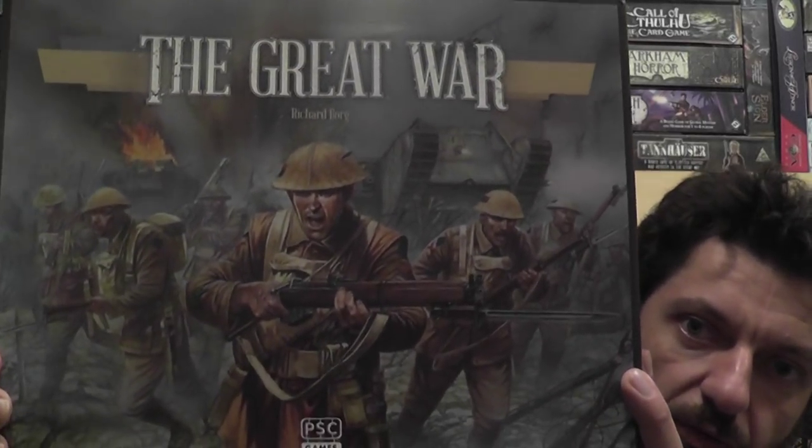Now we have a new game in the system which covers a topic that we have not seen before in Commands and Colors, and frankly one that never even crossed my mind could be a game based on this system. The topic is The Great War — World War I.